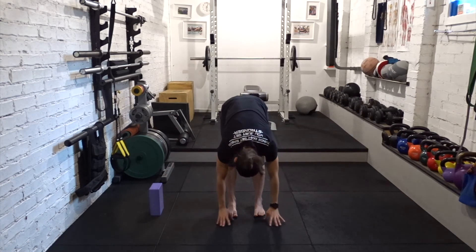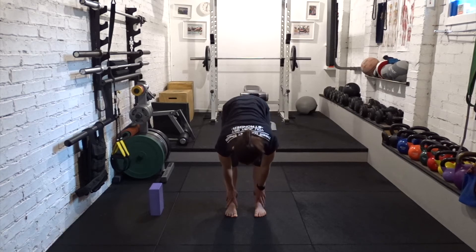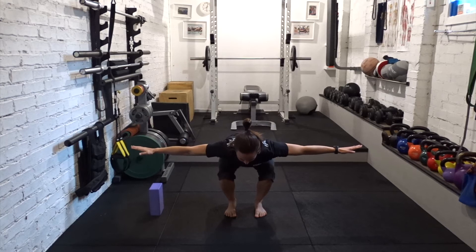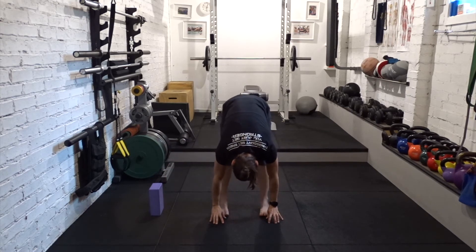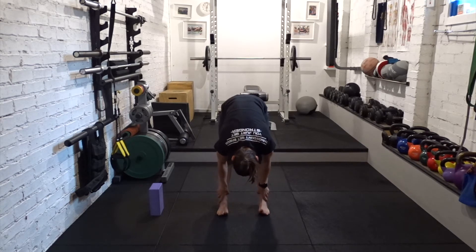Breathe out, forward fold. Hands to floor or shins, halfway lift. Breathe out, forward fold. Breathe in, sink down, weight equal and even through the foot. Breathe out, straight back into forward fold. Widen the feet for big toe bind, or you can grab the ankle for an ankle bind. If you're taking the big toes, you can bend your knees as much as you want and your index finger and your thumb wrap around your big toe.